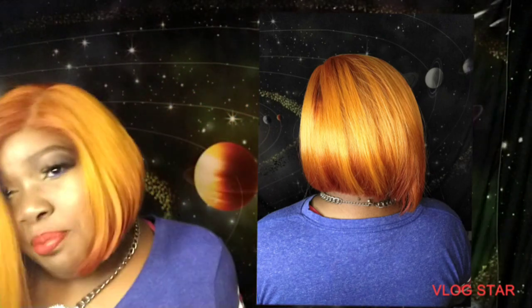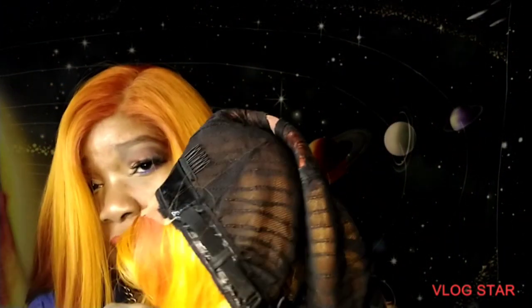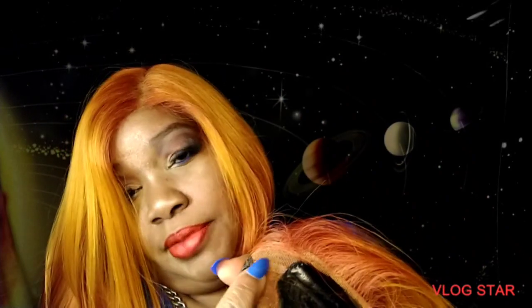Let me show y'all the inside of Brianna — this is the same construction as the one I have on. You see the Glueless Grip; it's extra shiny because I got some stuff on my head. You see that part and that demarcation — they all have that because of how they construct it. Just put a little darker concealer over that light part and it'll be all right.